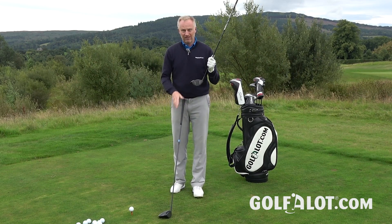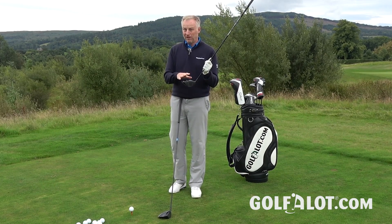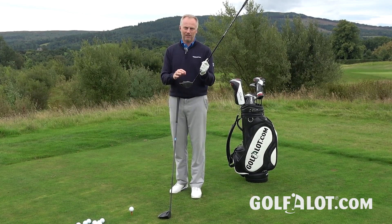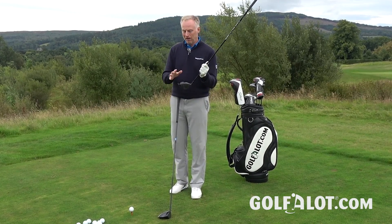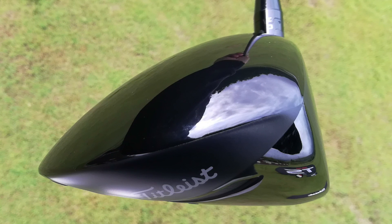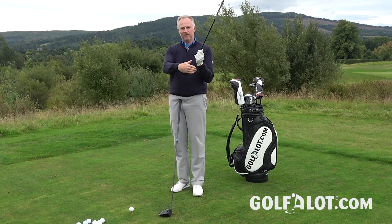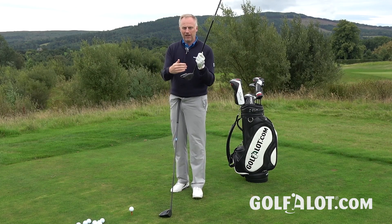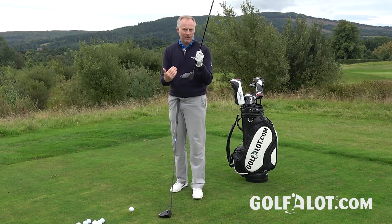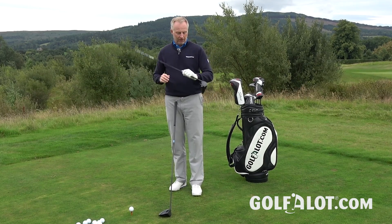They've achieved the lower CG in a couple of ways, and this applies to both models. The titanium crown was made thinner — 20% thinner they say, though it's actually only 0.1 millimeter difference — now just 0.4 millimeters thick, which they claim is the thinnest titanium crown in the market. They've also changed the shape of the crown, with a steeper rise at the front that drops off more quickly. This is an aerodynamic effect — similar in principle to speed steps or turbulators on other drivers — helping air stay attached to the club longer.